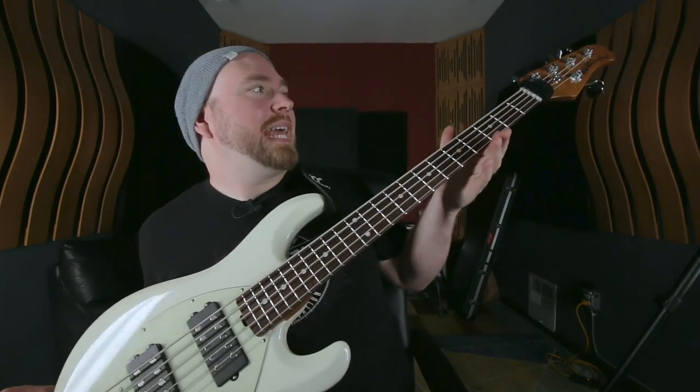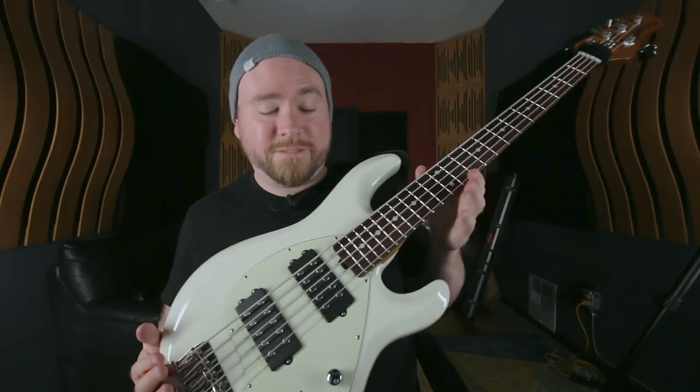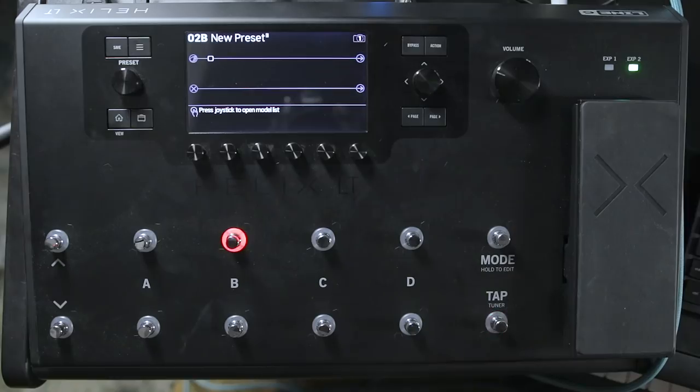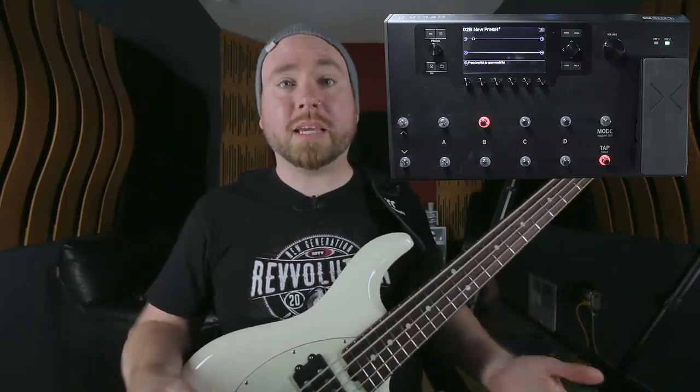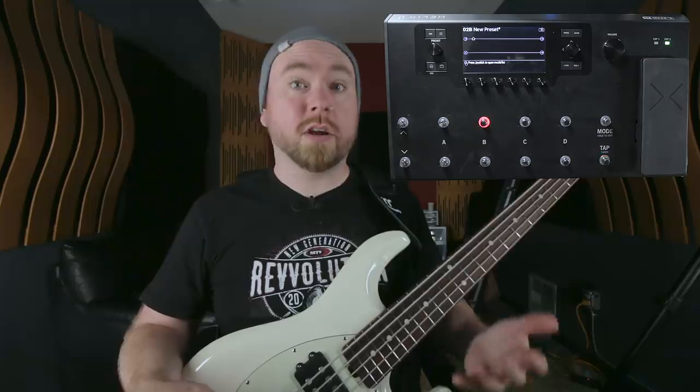My bass for this video today is an Ernie Ball Stingray five-string with two humbuckers. The dry signal coming straight from the bass with no processing on it at all sounds like this. Of course it goes without saying that you have to be able to play the bass pretty well in order for this to matter almost at all.